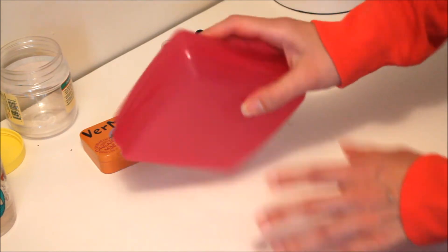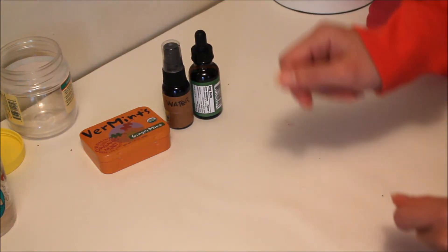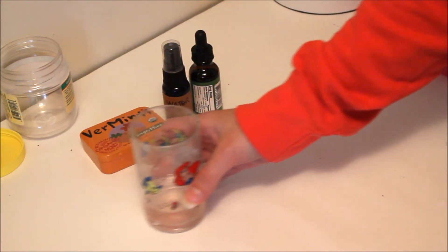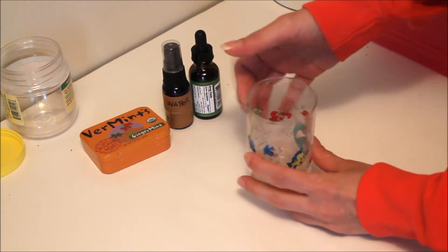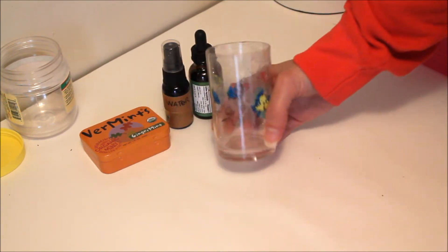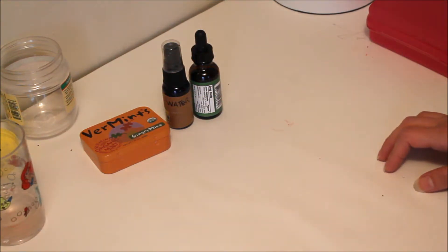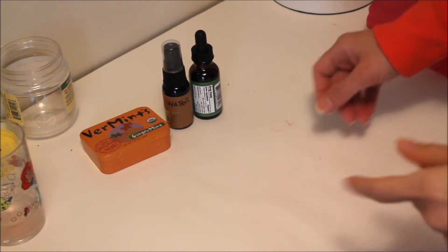Any lid would work too — this is just what I happen to have on hand. Also, if you are outside or on the go, children's size plastic cups are always good. Just a simple plastic cup to take with you — it's relatively cheap, and if you're an artist on the go, you don't have to worry about breaking glass or anything like that.